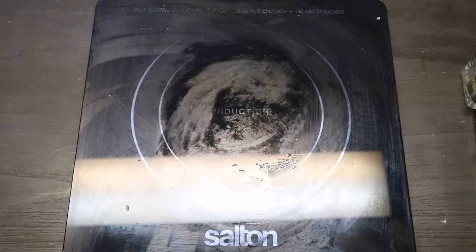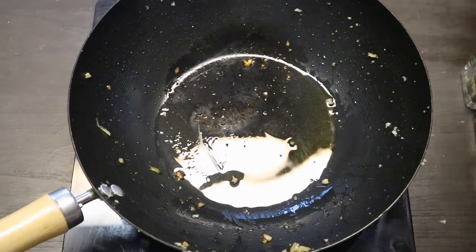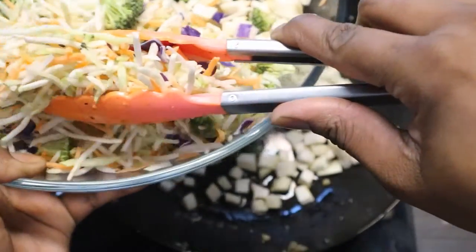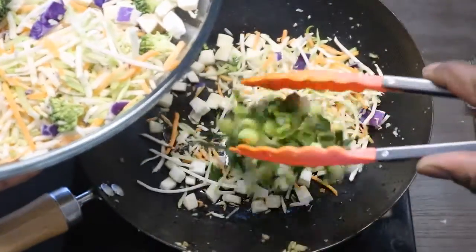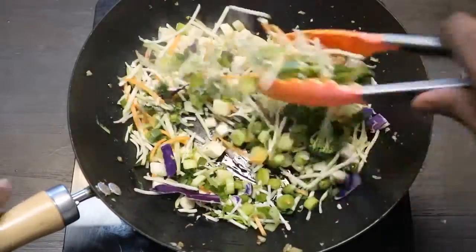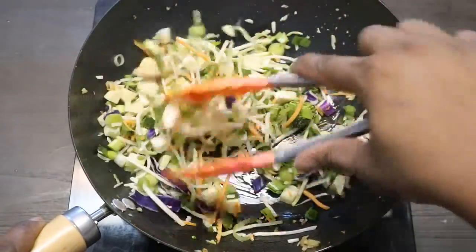Now we're going to do some of the veggies. We're going to do the mushrooms — sear up the mushrooms — and add some of the slaw and some green onions. Just want to get this all nice and brown. Once we've seared the mushrooms we're going to put them to the side and go to the next step.